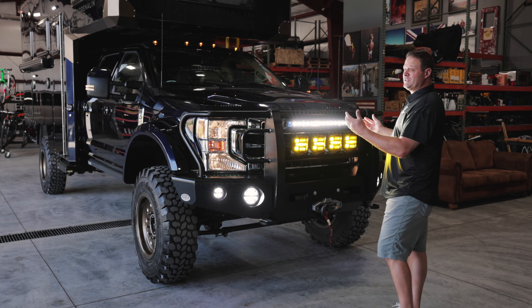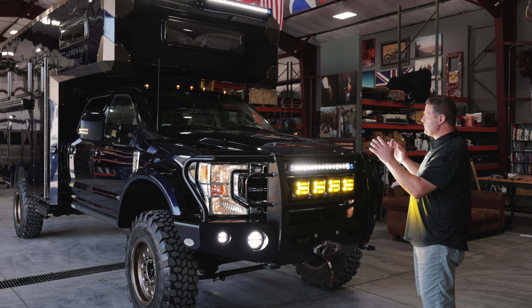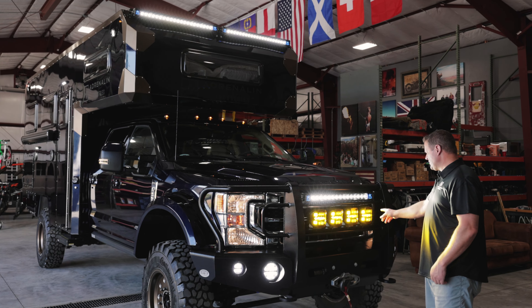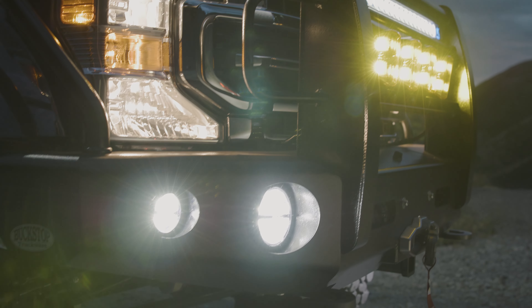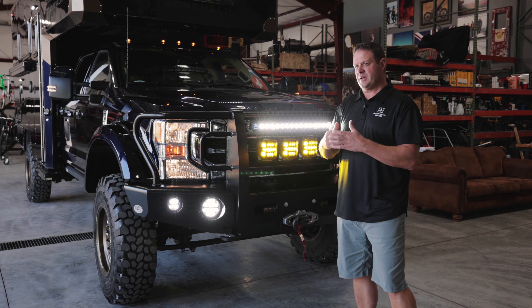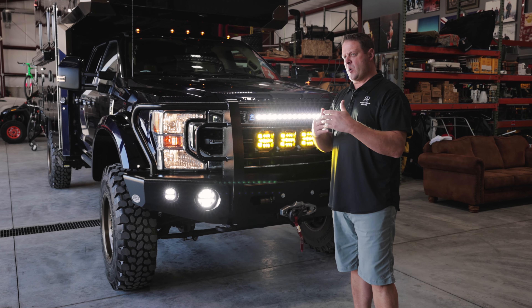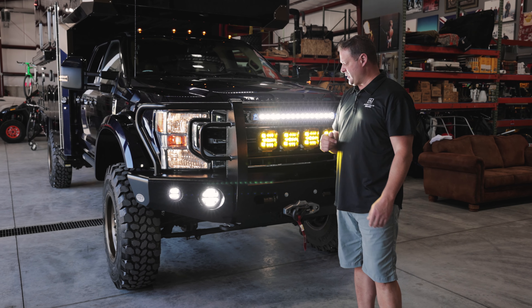We wanted to light up the world, so we put Rigid lights on this particular build — they're everywhere and they're extremely bright. We even did some special GPS lights here on the front that have yellow lenses on them. With the GPS technology and sensors in them, they actually get brighter the faster you go, so you always have the perfect amount of light based on your speed.